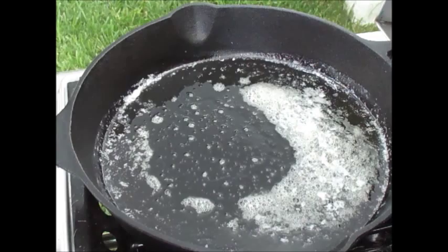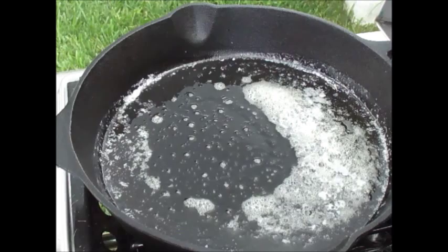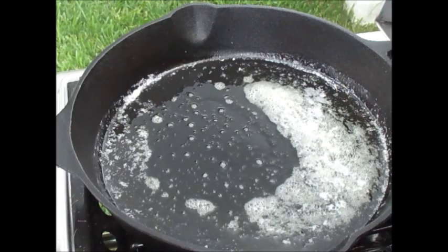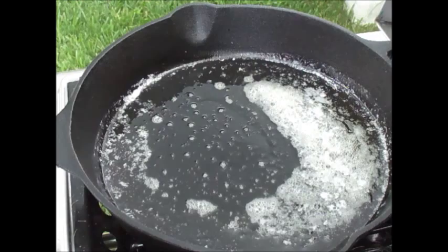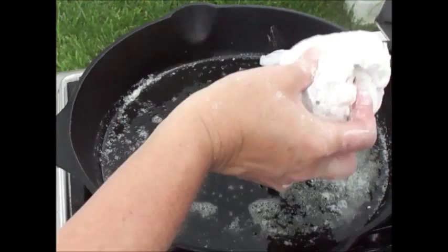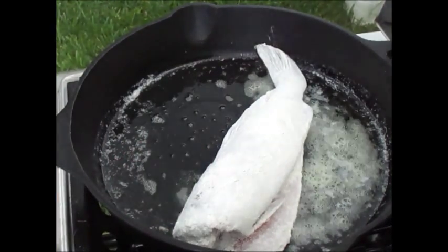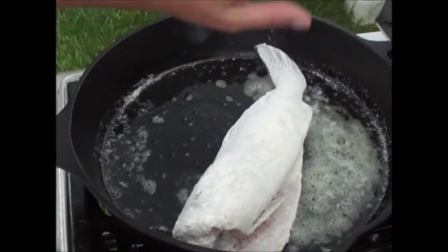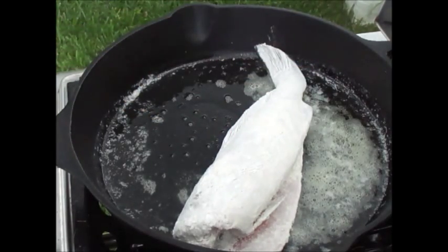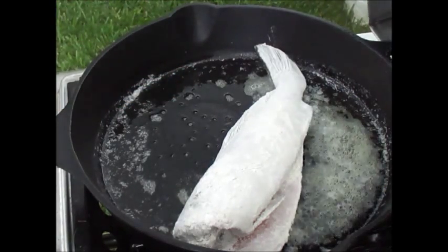Here in my Teflon pan outside on the side burner of the grill on medium-high heat, I have a quarter cup of extra virgin olive oil and three tablespoons of butter. Add your floured trout at this point. I'm going to put the lid down here to keep it even warmer, but if you do not have a lid, just go ahead and crank up the heat a little bit. We're going to let this cook until it's nice and crispy on one side, then we'll turn it around.